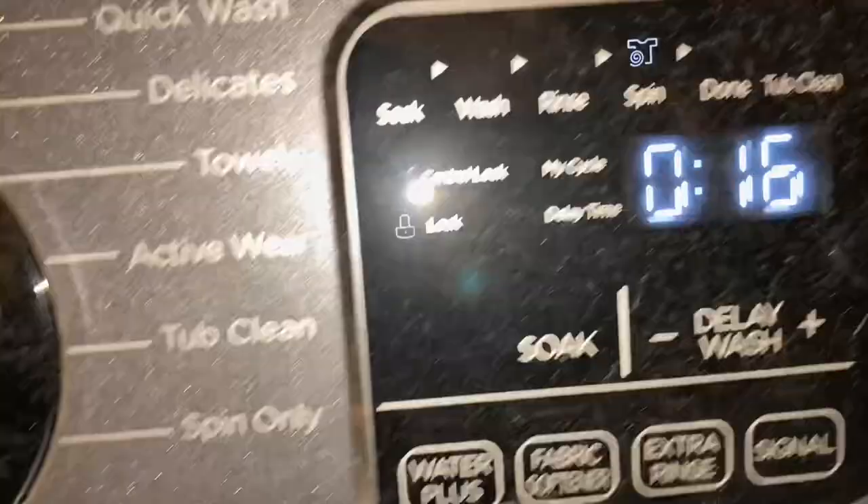Alright, the spinning is starting as it's still draining. We're at the 16-minute mark. We're at the 12-minute mark now. It's at a high spin level so it's getting all that water out of those clothes. We're going to let it spin for these 12 minutes and I'll show you how good of a job it does once it's finished.